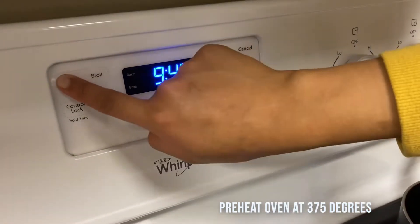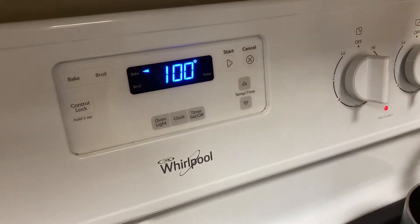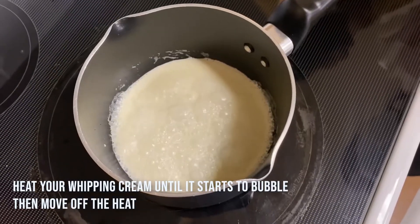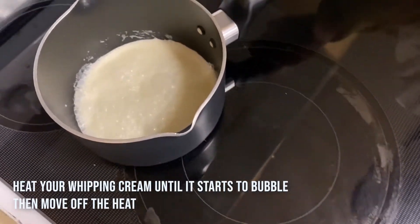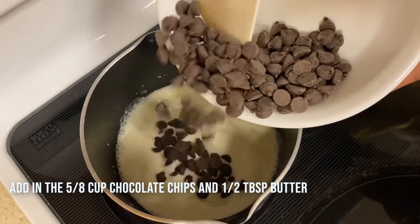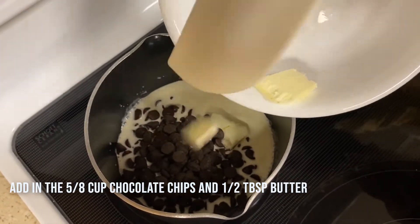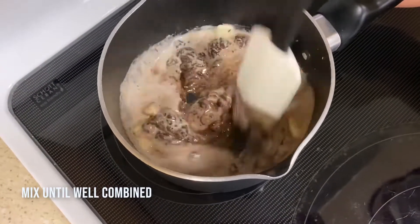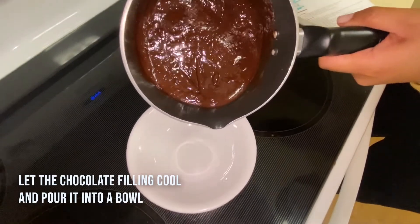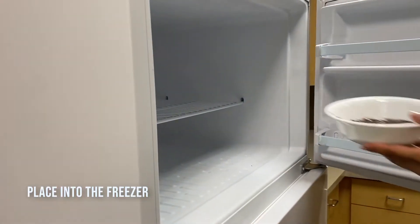First, preheat your oven to 375 degrees. Then heat your whipping cream until it starts to bubble, then move it off of the heat. Add in the five-eighths cup chocolate chips and one-half tablespoon butter, then mix until well combined. Let the chocolate filling cool, then pour it into a bowl and place it into your freezer.